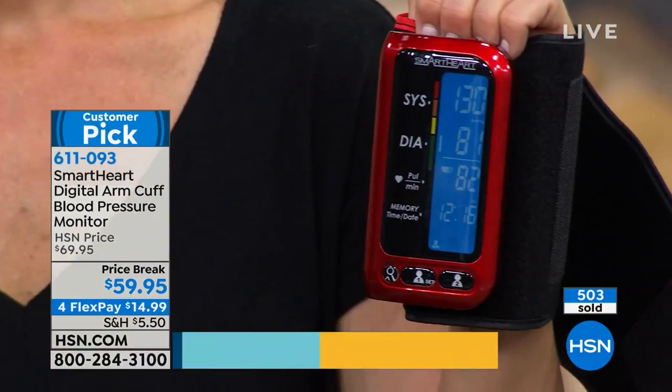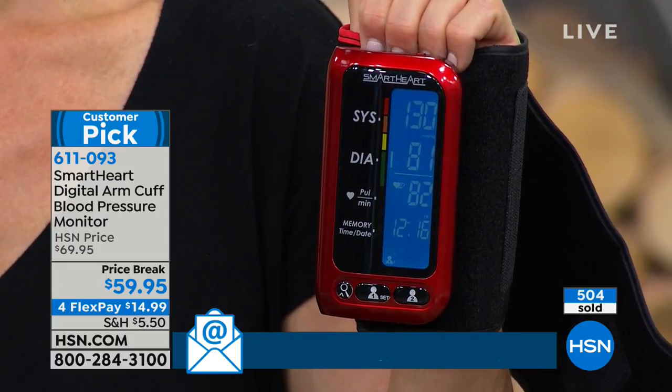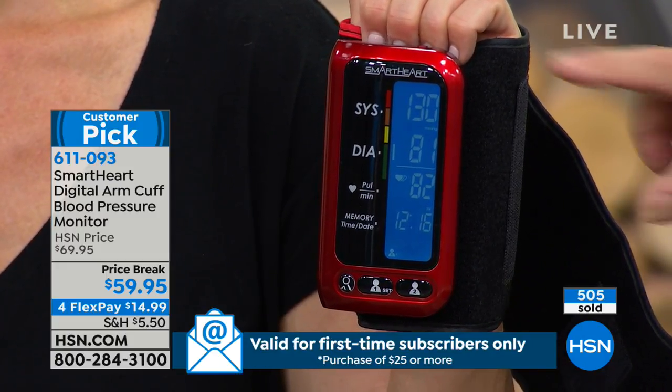When I was reading the reviews, people said things like, 'I like it that I could just take the unit to my doctor and show them what my readings are during the day.' There's something called white coat syndrome, which means you go to the doctor and you're so nervous your blood pressure goes up. So you're not really getting an accurate reading. When you have it at home, you take it a couple of times a day, get your average, and you're storing all that information — 250 readings for user one, 250 readings for user two.